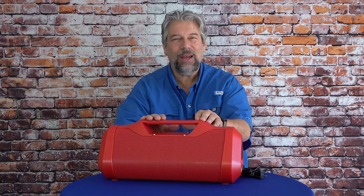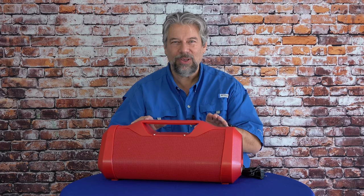It features a 5,200 milliamp-hour battery which gives you 12 hours of playback — slightly different depending on how loud you play it. It takes about six and a half hours to charge, so it's essentially an overnight charge if you run it all the way to zero.